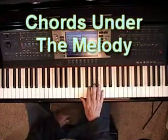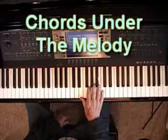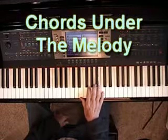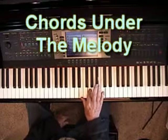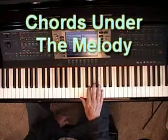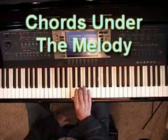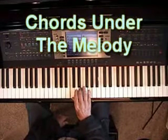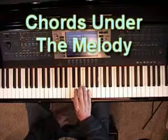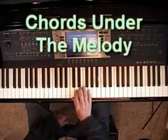So you see, a full chord under the melody makes it even fuller, doesn't it? Fuller than a third, fuller than a sixth, because you're putting in the third and the sixth inverted, of course — but you're putting in the whole chord. A chord is made out of the root, third, and fifth of the major scale, if it's a major chord, of course. If it's a minor chord, then it's a minor third, and so on. But you get the idea.